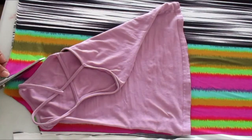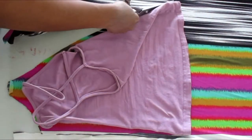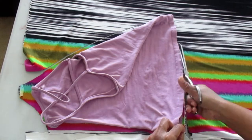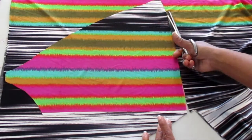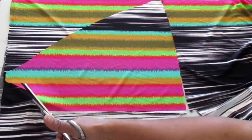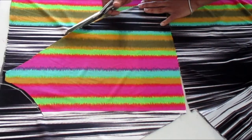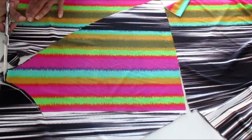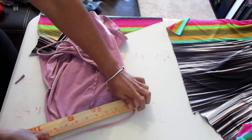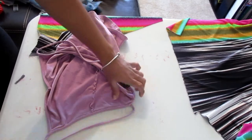Leave a half-inch seam allowance. You're going to cut it in a color block, which means I'm cutting two on the color and two on the black and white stripes. After you cut that piece out leaving a half-inch seam allowance — I'm not leaving one because I want my jumpsuit to be really tight and it's a stretch knit fabric — measure your strap.